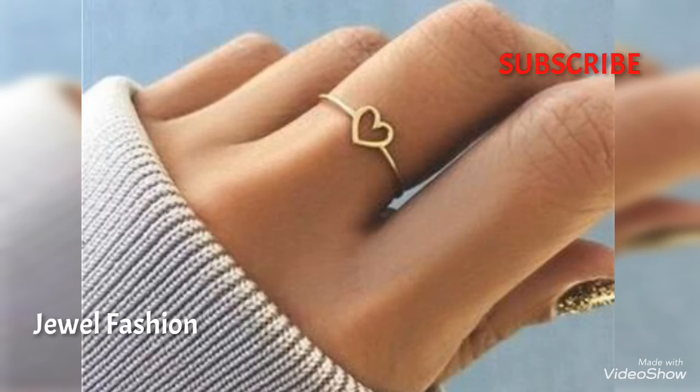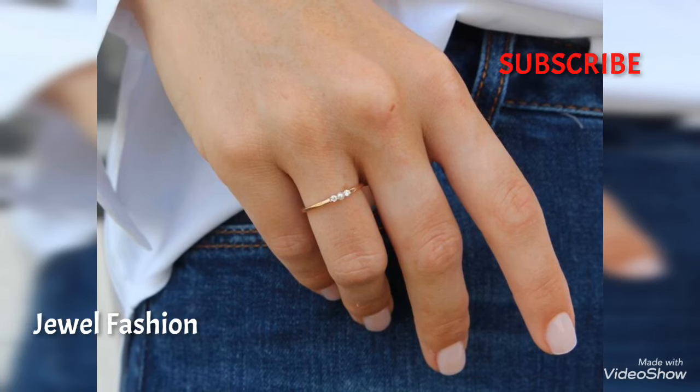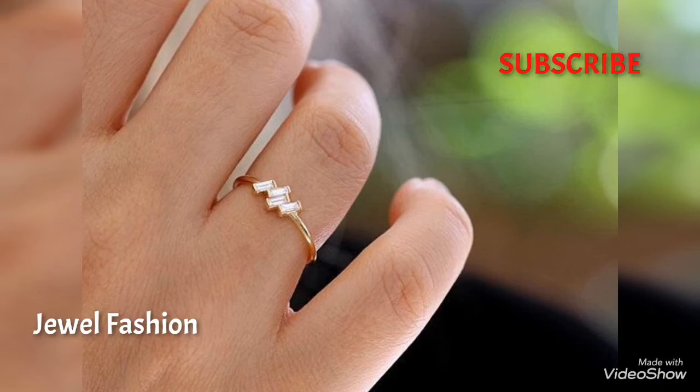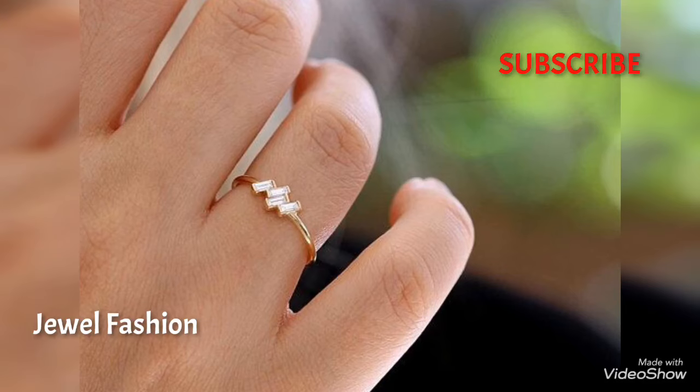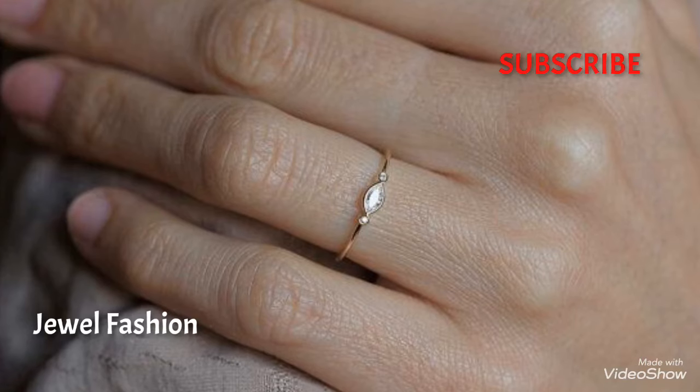You can get any of these rings designed for yourself. Please do share your feedback in the comment section below as to how you found today's video. Please do subscribe to our channel and hit that bell icon to get notifications on all our further upcoming videos. We will see you very soon with another video coming up, friends.